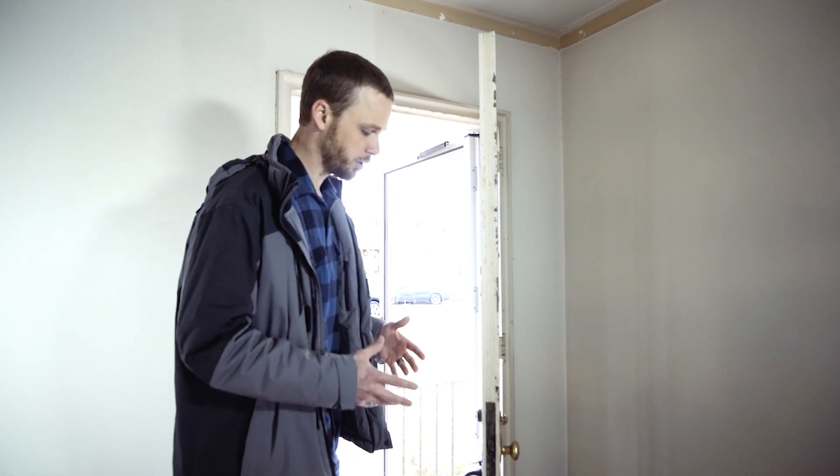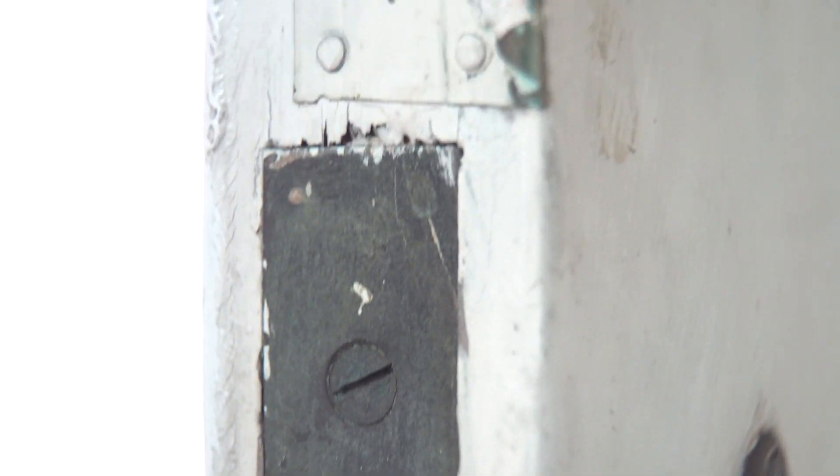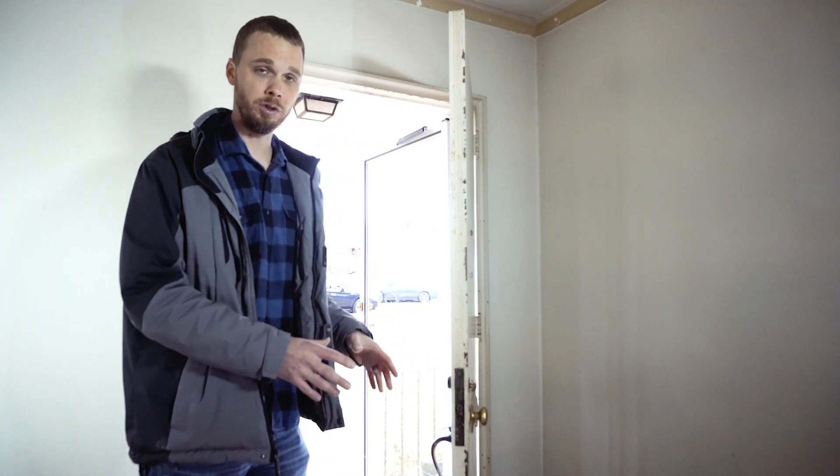In a historic home, there are some really cool historic things that come along with that. The homeowner questioned replacing the locks, but these are full mortise locks and they work really well. So what we're going to opt to do is just rekey it and keep the patina of this original lock.